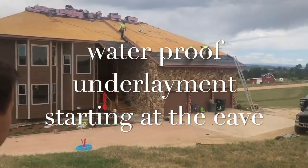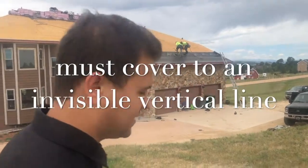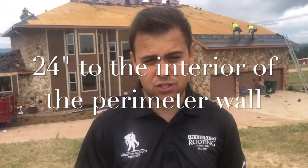They're already starting here on the eaves, installing ice and water, and then past that synthetic underlayment. We're going to walk over there and discuss how we figure out how many courses we actually need before the roof build occurs.